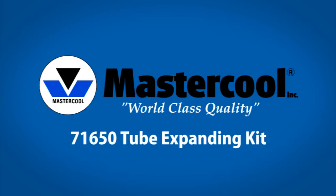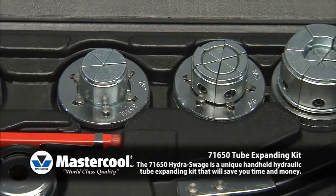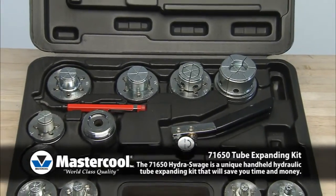71650 Tube Expanding Kit. The 71650 Hydra Swage is a unique handheld hydraulic tube expanding kit that will save you time and money. It eliminates the need for fittings and reduces soldering points.